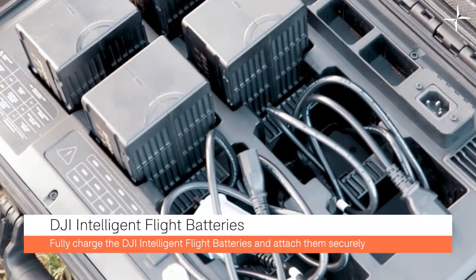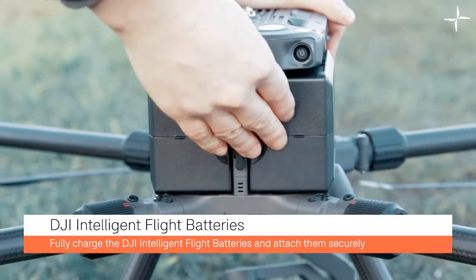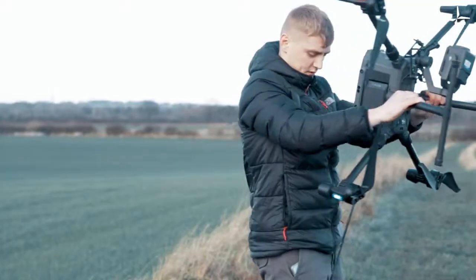You can now attach the intelligent flight battery. These high capacity hot swappable batteries help to give the DJI M300 RTK an incredible endurance.